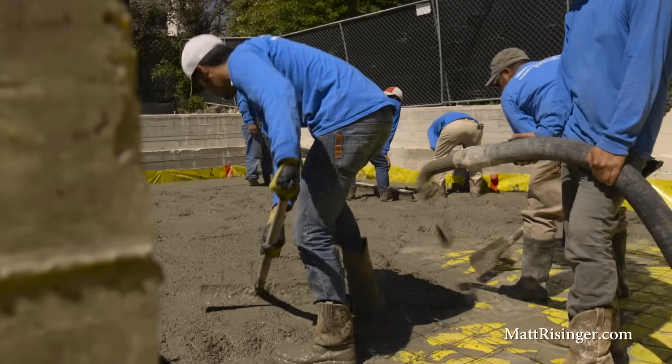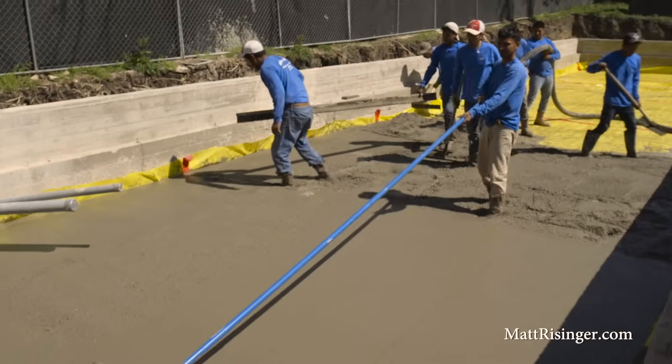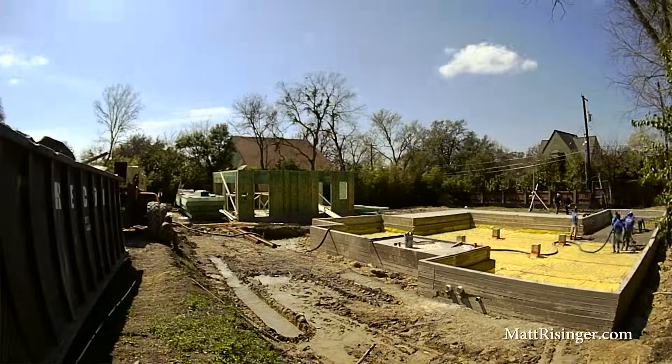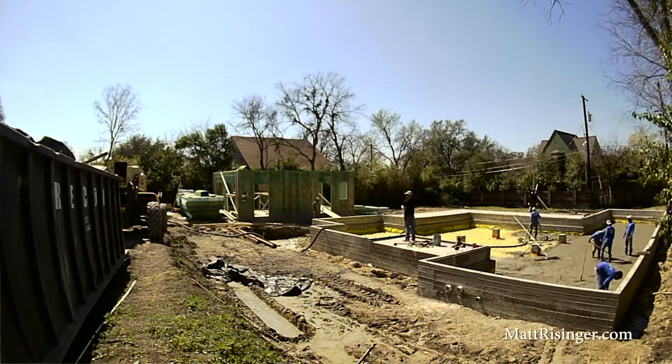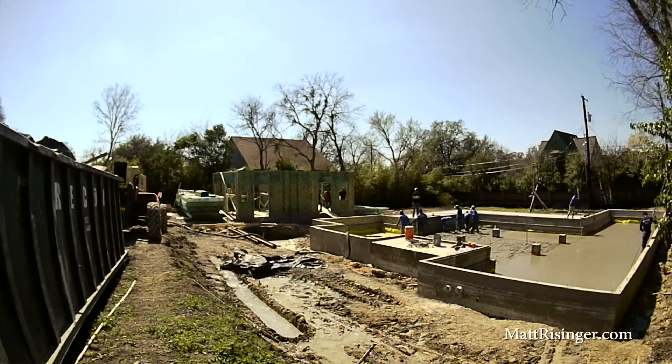We're actually going to be pouring a concrete slab in this crawl space. Now, that's an optional step — you don't have to do that. But we wanted this crawl space to be one that would be especially nice to get into and easy to service. We want to make sure we can get in here once a year for a termite inspection, or if we ever had to mess with plumbing, electrical, or do some remodeling. This is going to make a really nice crawl space.